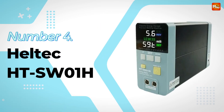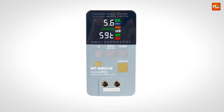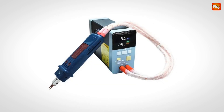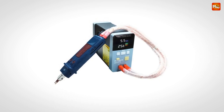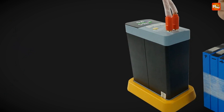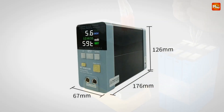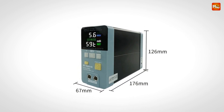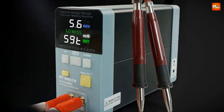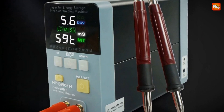Number 4: the Heltec HTSW1H Battery Spot Welder. The Heltec brings high energy with double-pulse welding, perfect for those challenging jobs like welding pure nickel directly to the aluminum poles of lithium-iron phosphate batteries. It's a game-changer for anyone serious about battery welding. With this machine, you get the precision of laser welding at a fraction of the cost. It's able to weld 0.2mm pure nickel to aluminum electrodes seamlessly, and the tensile test results are impressive.